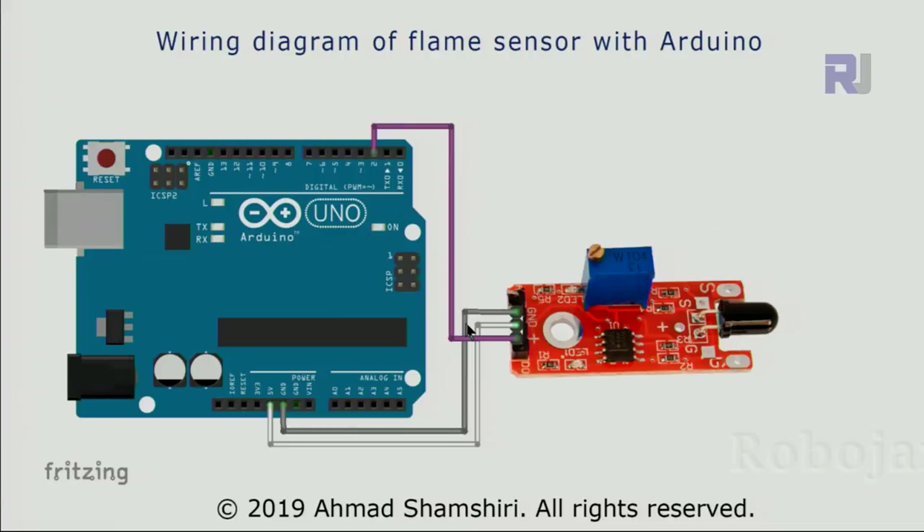This is the wiring diagram for the red flame sensor module. On the right we have DO (data out / digital out) — this pin is connected using a purple wire to pin 2. The middle pin labeled plus or VCC is connected using a white wire to 5 volts.